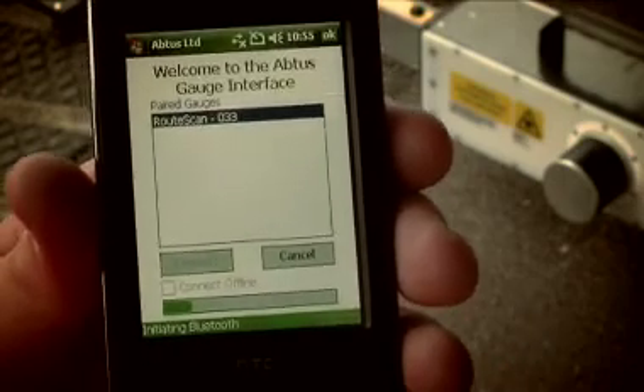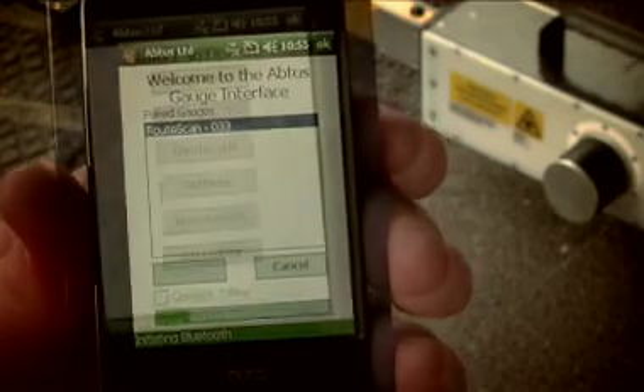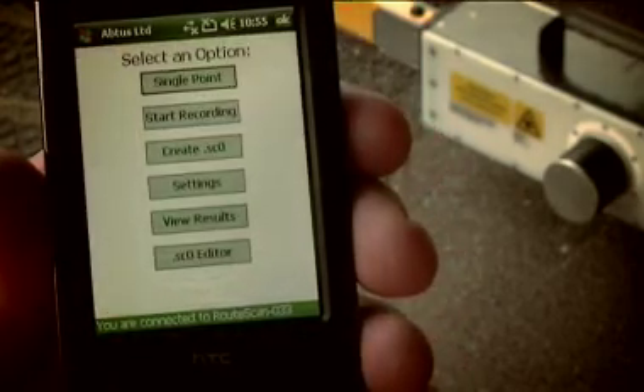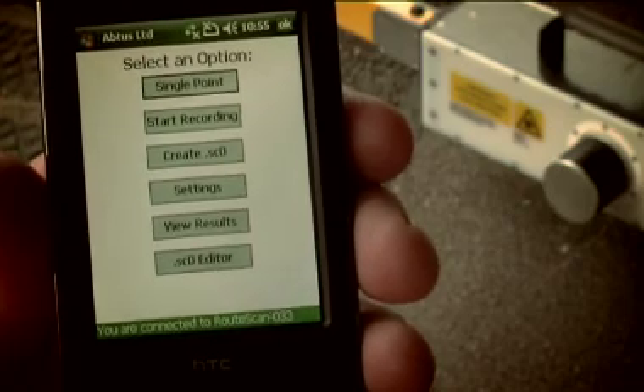The application Abtus Gauge Interface, or AGI, is selected. A wireless Bluetooth connection is then made between the control unit and the RootScan gauge.